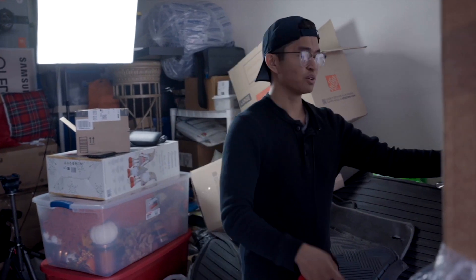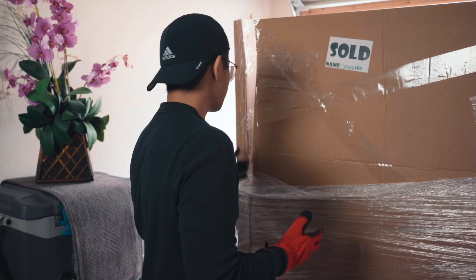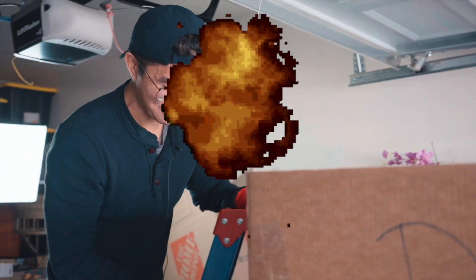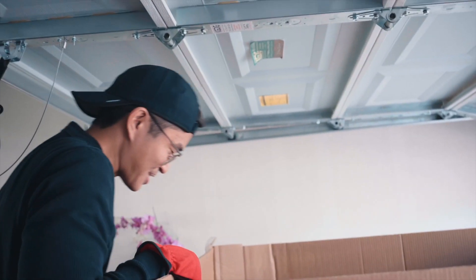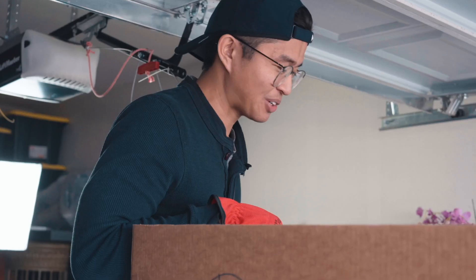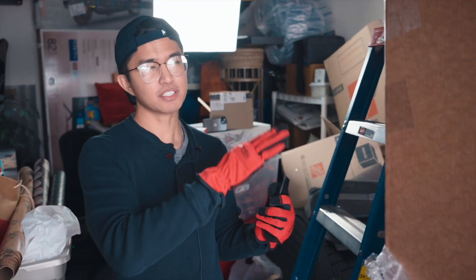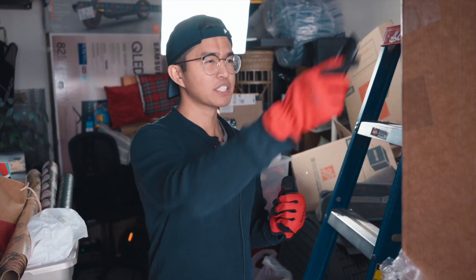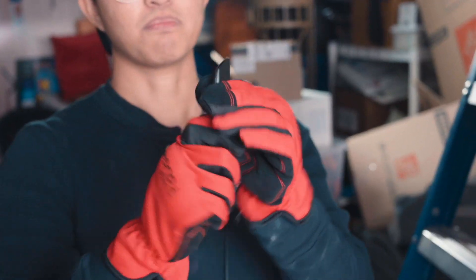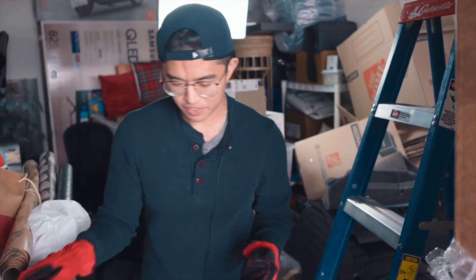I don't even know where to start. Should I start from this angle or this angle? We're actually gonna start by using a ladder and go up from the top, just because if I cut it from here, boxes are just gonna fall on me. I definitely think there's probably like 45 items in here. Some of these boxes are actually pretty heavy, so I'm actually probably gonna need your help on unloading this crate.